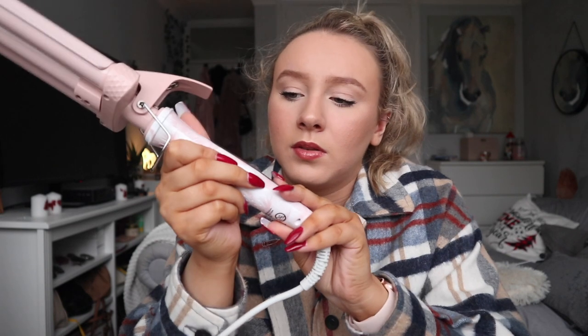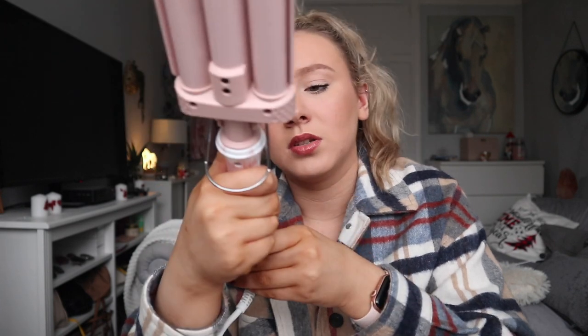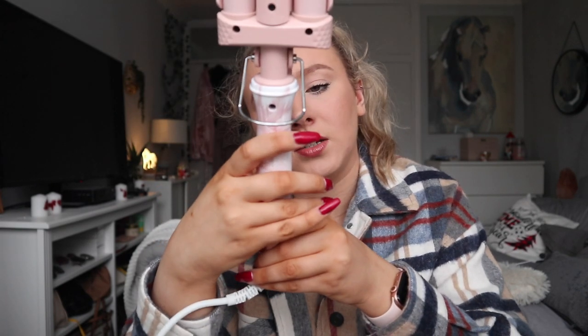I'm gonna hold and press on. It says 180 — I don't know, like 200? I'm not sure.